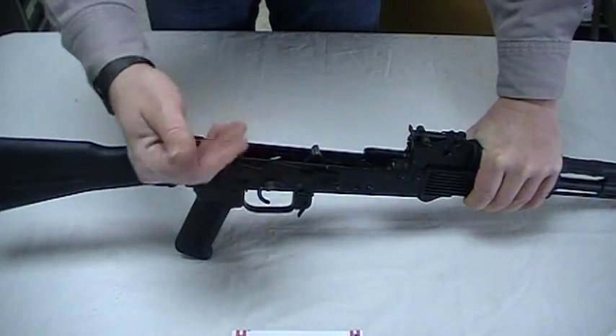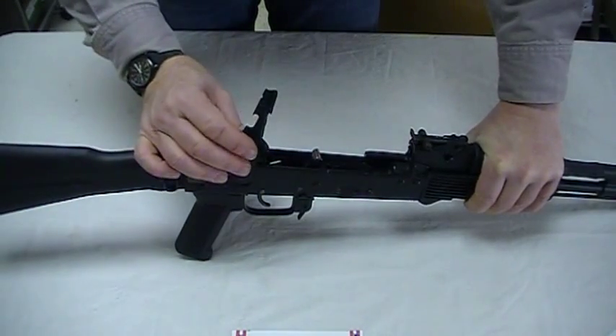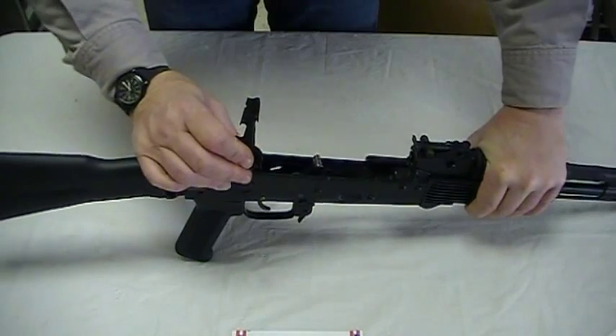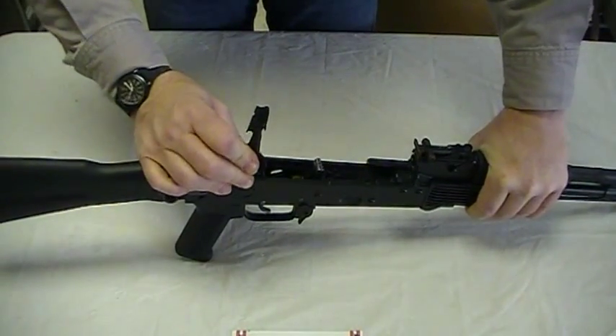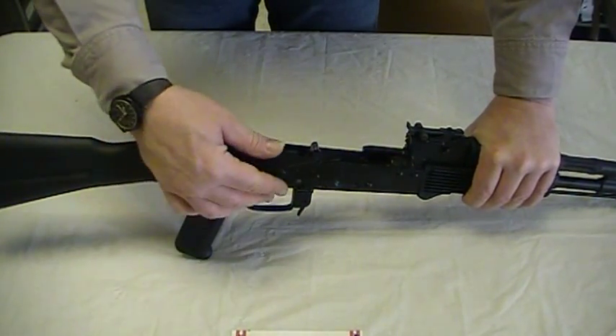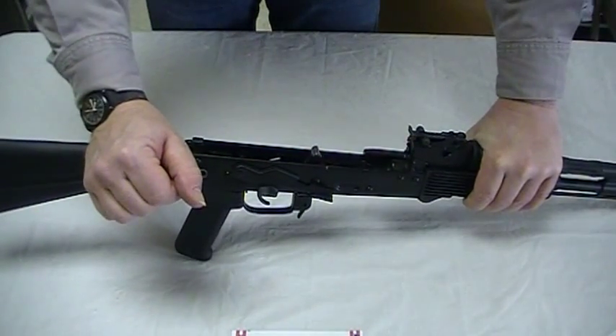If the safety's too loose — if it's flopping around on your gun — just do the opposite. Rotate to the vertical and, putting your finger behind the bolt-hold-open notch, press in towards the center line of the rifle. You're making it press a little harder, putting a little bit more tension on the side of the receiver. Then get it to the point where you really like it.